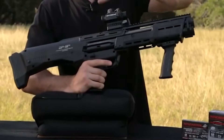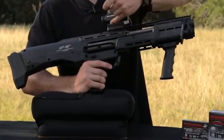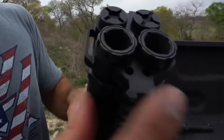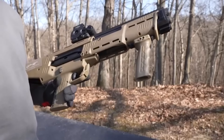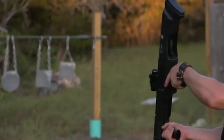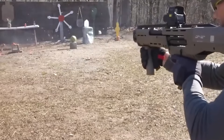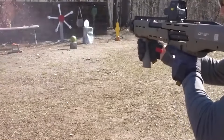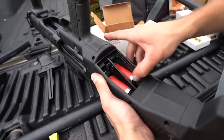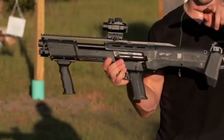The double-barreled shotgun does have several drawbacks, including bulk, loudness, capacity, and recoil. Given that shotguns are bigger and less suitable for use indoors, size is an important consideration. They are large and unwieldy, yet very effective at close ranges. Recoil is a serious drawback, especially when firing large calibers. The smaller capacity compared to handguns and AR-style firearms can be a drawback in emergency scenarios.